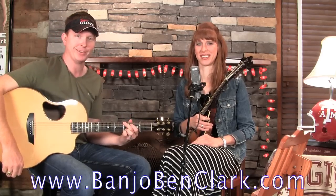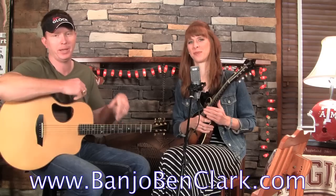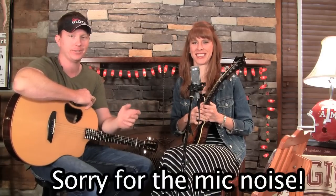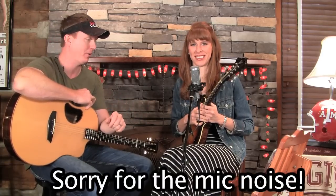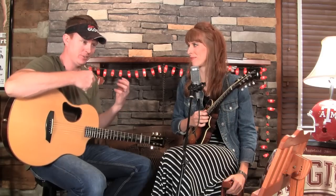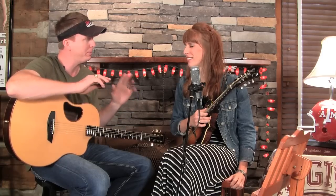Howdy, welcome to BanjoBenClark.com. I'm your host Banjo Ben, and this is my favorite sister — today anyway. This is Penny, one of the twins. They live in Texas now but I got them here in Tennessee at the Pick and Parlor. I love having you in because you're really good at a lot of things on mandolin and guitar, but you're especially good at this cross-picking stuff.